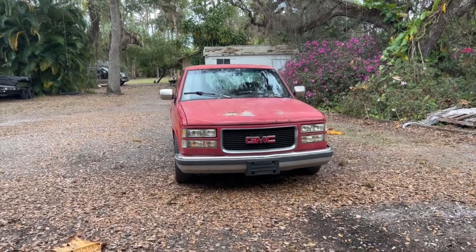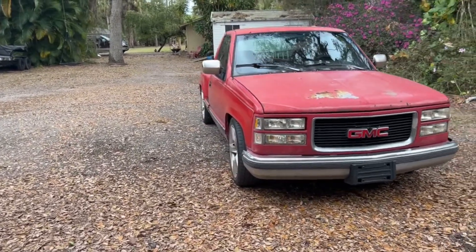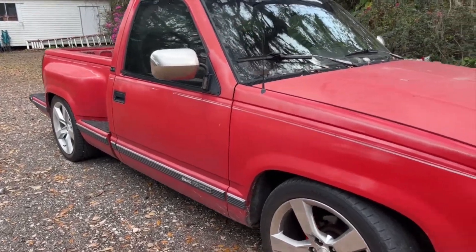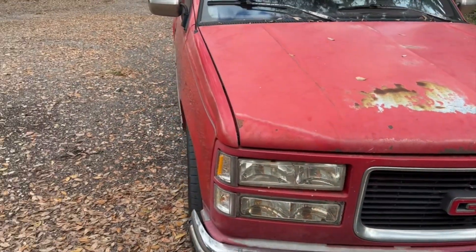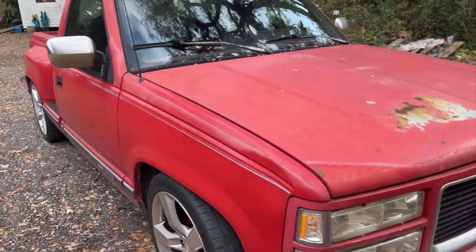This is the '94. It's actually GMC, what they call an OBS, old body style. They're getting really popular right now. Prices are starting to go up. This one's kind of rough. Needs some paint, but it's not rusted out or anything. It's pretty solid. It's got some dents.